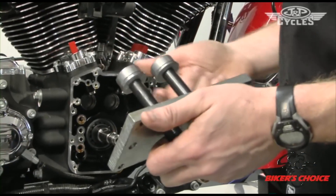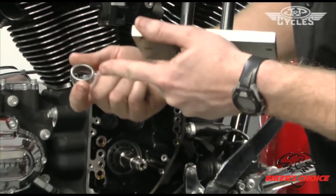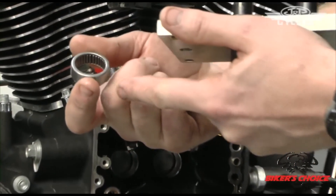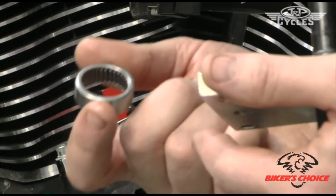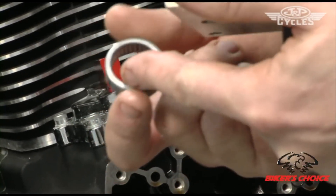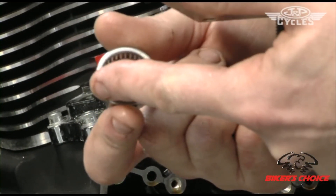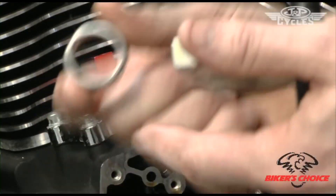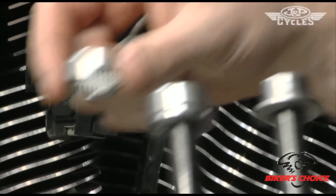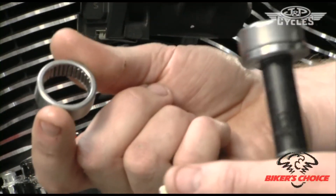When getting set up, an important thing to note is that there are letters and a part number on the outside of the bearing. You want that to be on the outside or facing out as you press it in, because if you look at this cage and bearing closely, you'll see this side is thicker and stronger. You don't want to push on the side that isn't supported, so you always want to have the numbers out.